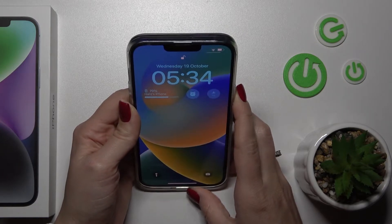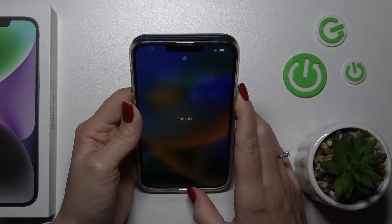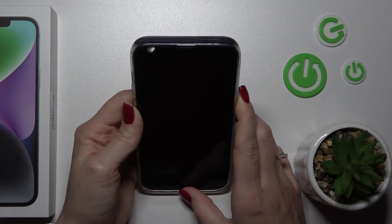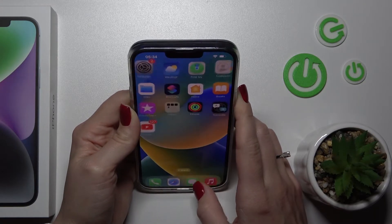So let's start: one, two, three, four, five.